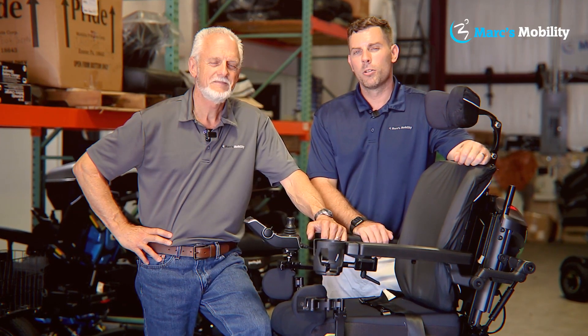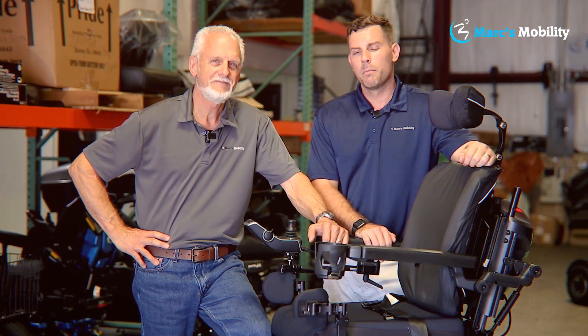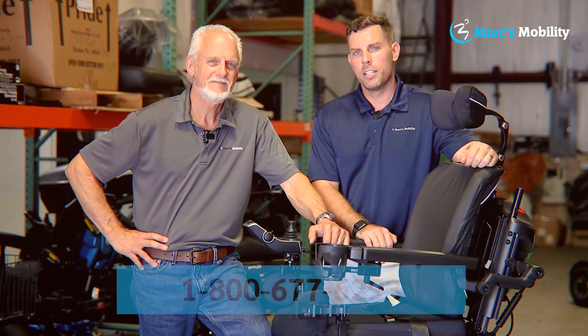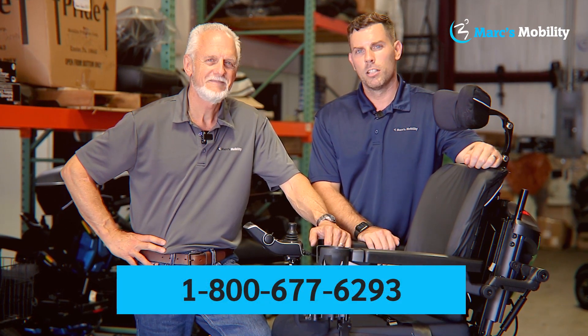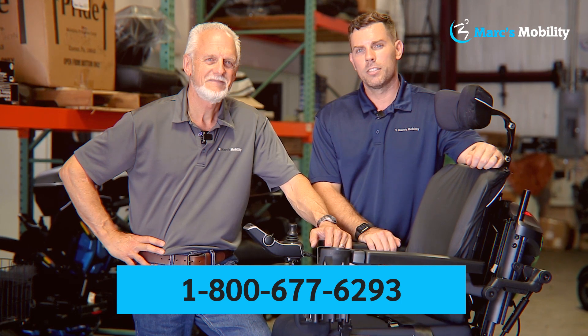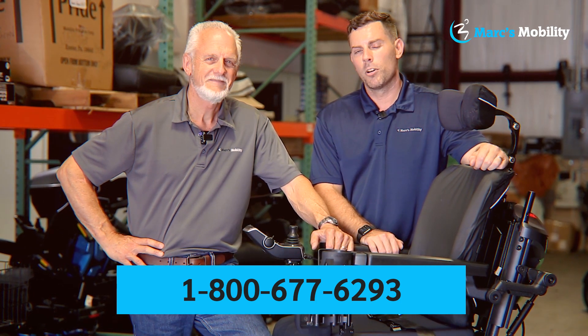Hi, I'm Mark and my name is Alex. We're co-owners of Mark's Mobility. I started this company in 1995. We sell many products, not just what you see in this video. If you have any questions or concerns, please call us at 800-677-6293. Thank you, have a wonderful day.